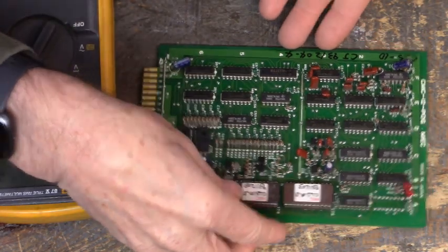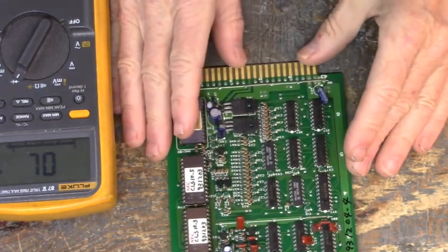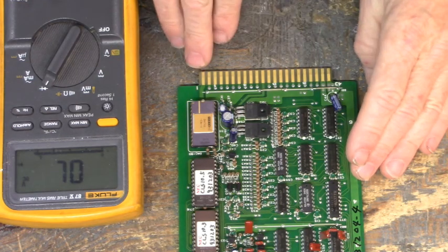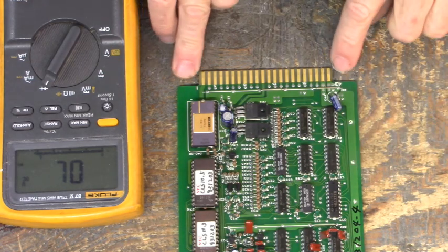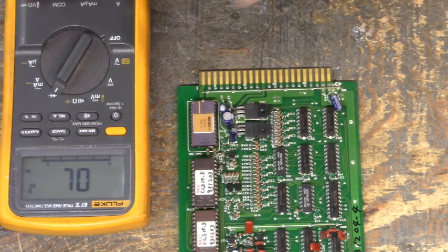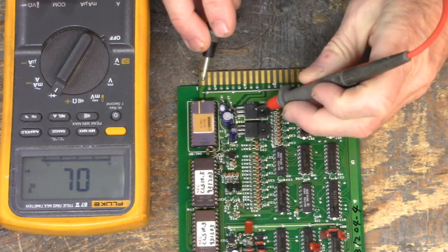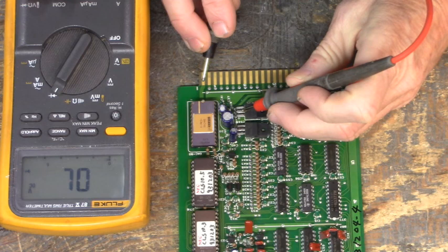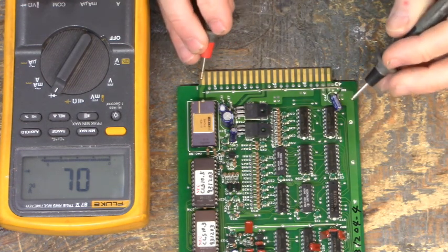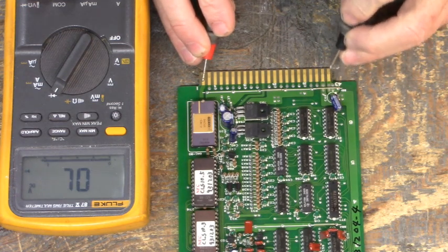So where do we begin? What I like to do is take my meter and set it on ground. These two outside pins appear to be ground — let's double check that. Yep, they're tied together. Here's a 7815; the center pin is ground. Yes, that's ground. So I'm going to take my red lead on ground and just go down the pins. We know that's ground.